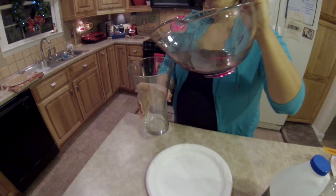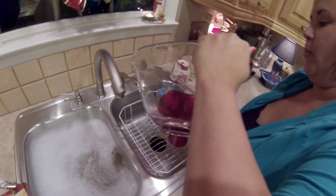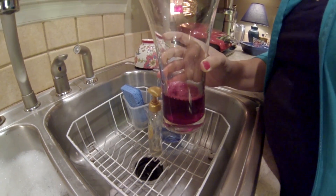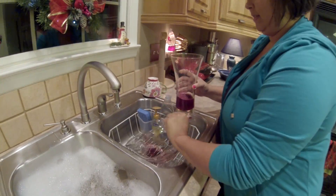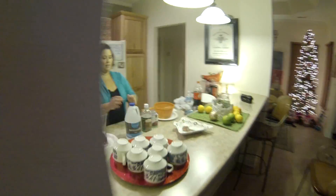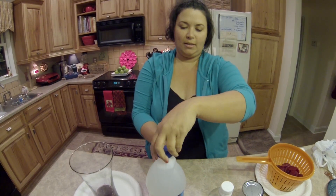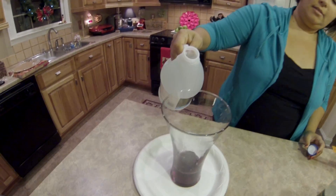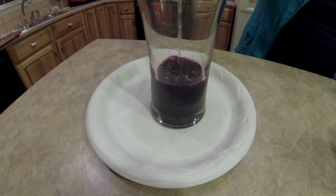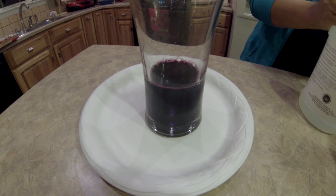I want to do this over the sink. Let's see what kind of pH indicator it can be. Here's ammonia — it's regular old ammonia. This stuff really stinks. Let's see what, if anything, happens.